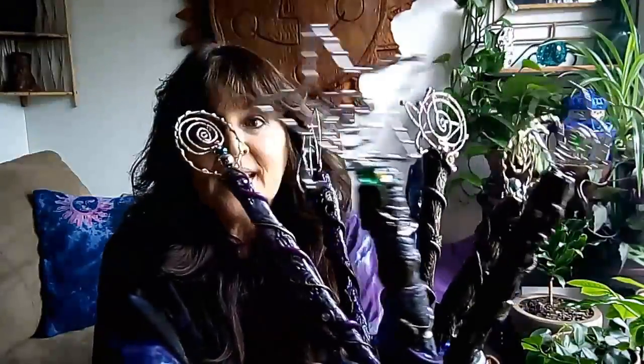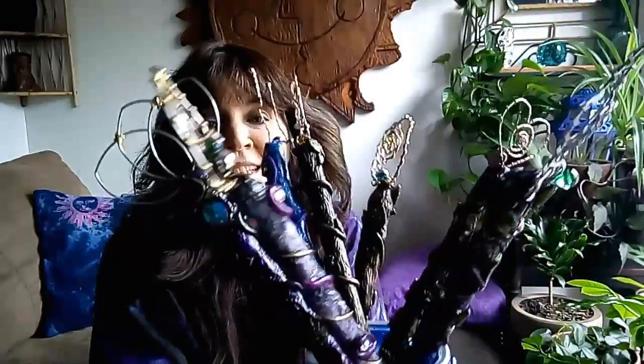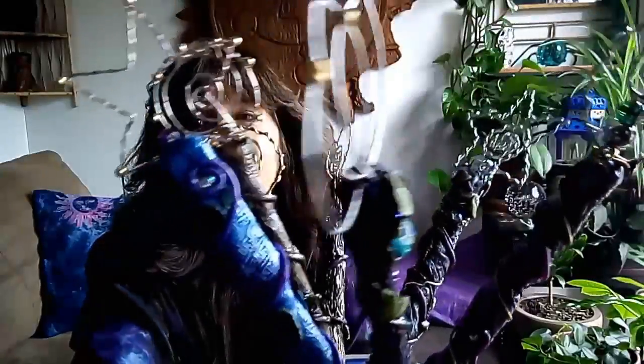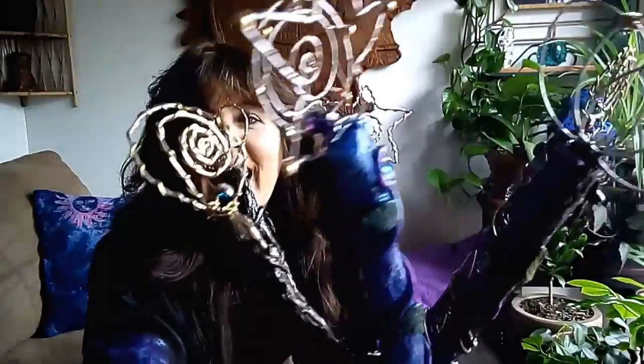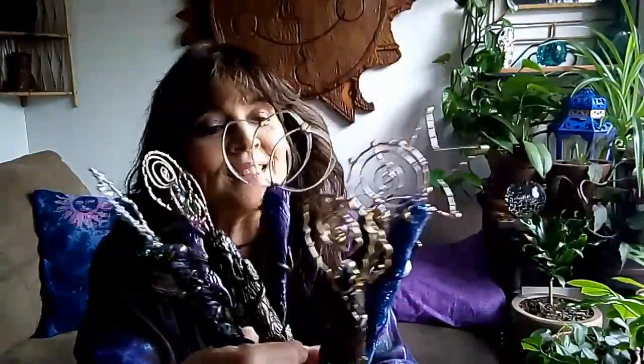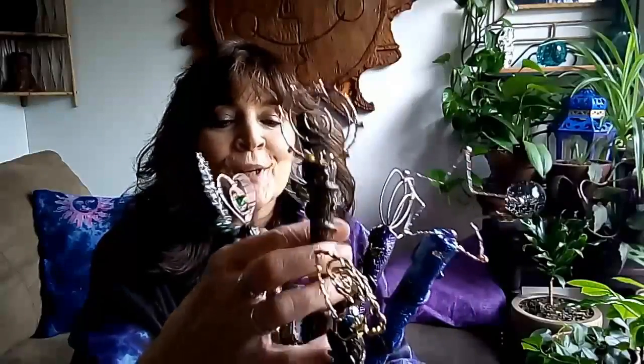This is my take on some enchanted bubble wands. I created these with chopsticks and polymer clay and wire and bling, and I had a blast. If you guys are interested in seeing how I did this, please stick around. They're so much fun — I know you're going to love them.